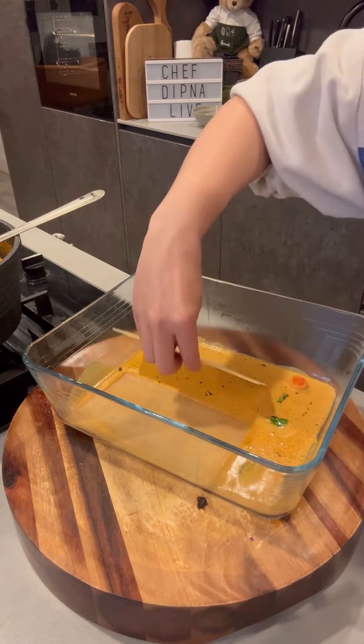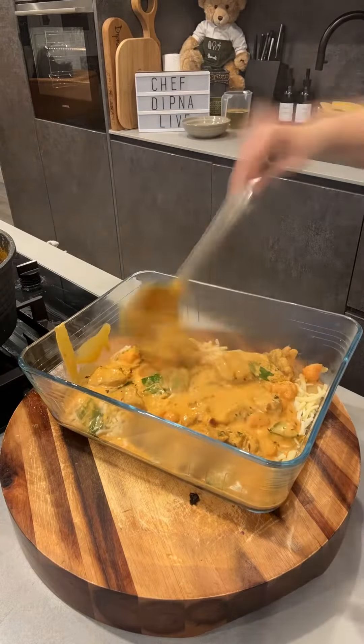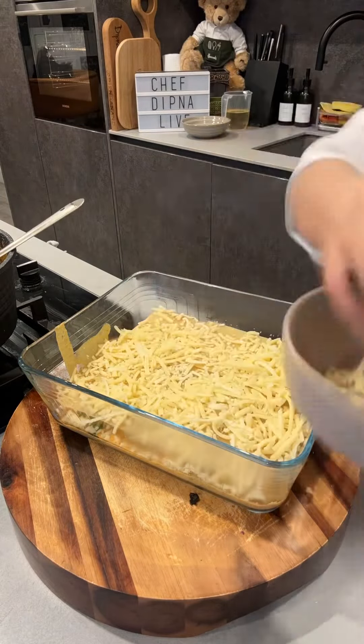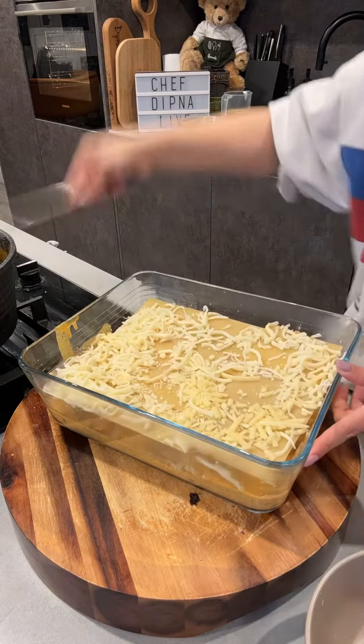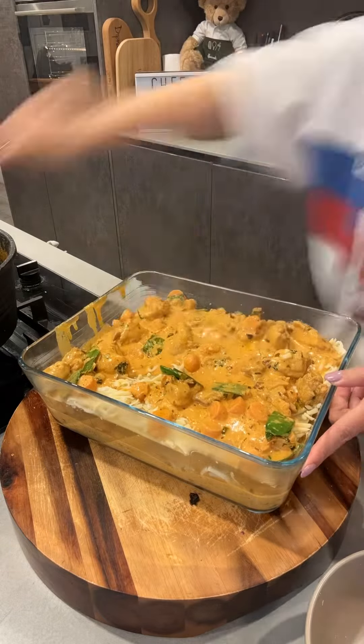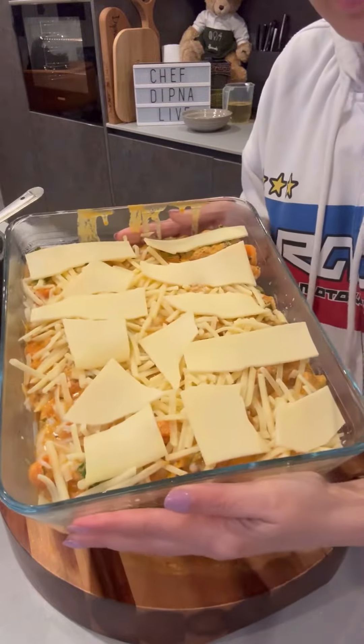You're more than halfway actually — you've still got to oven cook it, so yeah, okay, halfway then. You start to layer it up like this. I use the lasagna sheets that can go directly into the oven, so it's quick and easy. Layer up and top with, of course, that cheese — lots and lots of cheese.